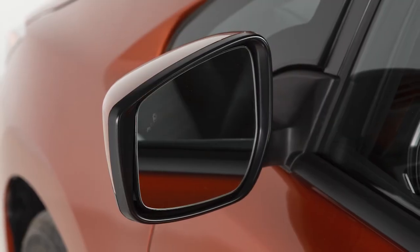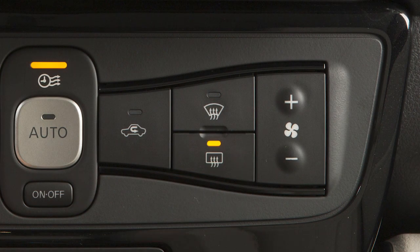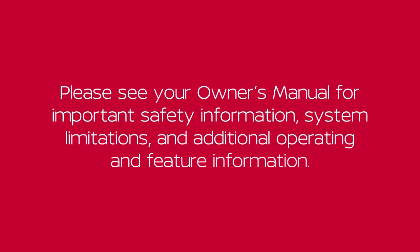If your vehicle is equipped with heated outside mirrors, pressing the rear window defrost button will heat your outside mirrors. Please see our owner's manual for important safety information, system limitations and additional operating and feature information.